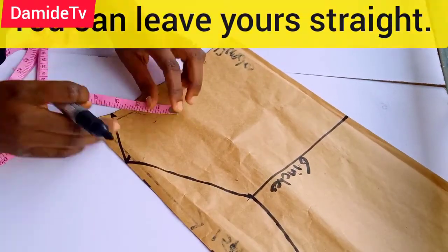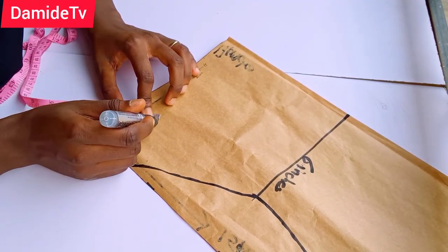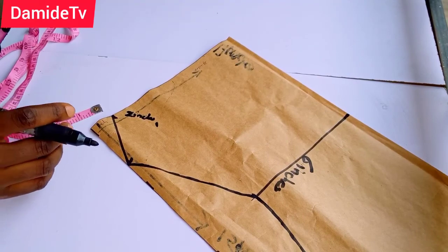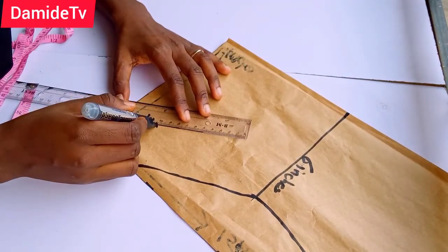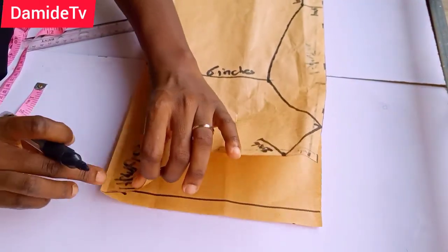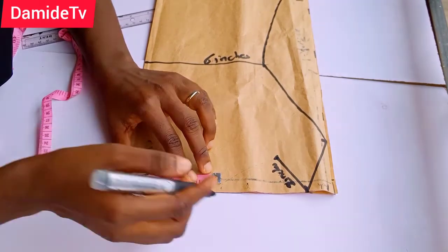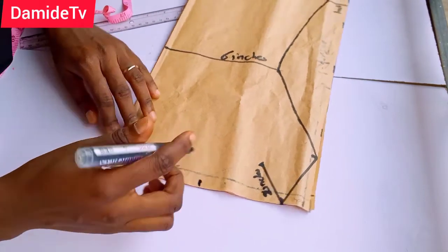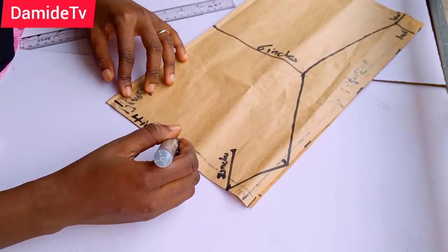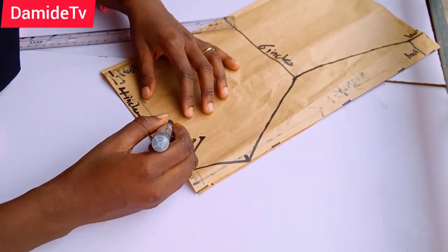I'm going to place my tape rule slanted this way, then measure two inches. You can see I have two inches here. I'm going to join this two-inch mark to this one-inch point. Then I come to this edge and mark four inches downward — from here to here I have four inches. Then I connect this four inches to these two inches.